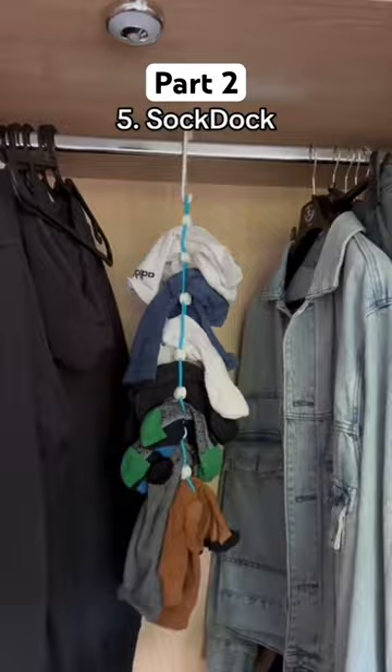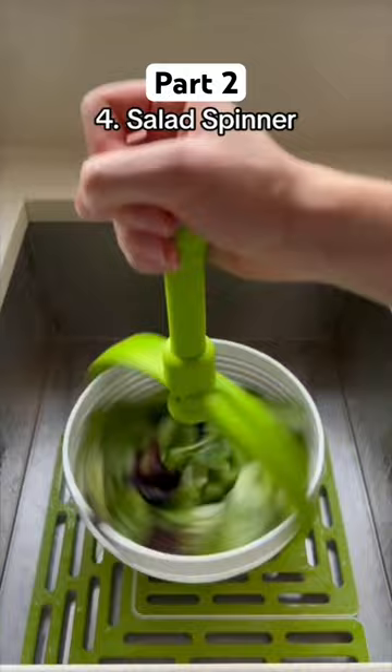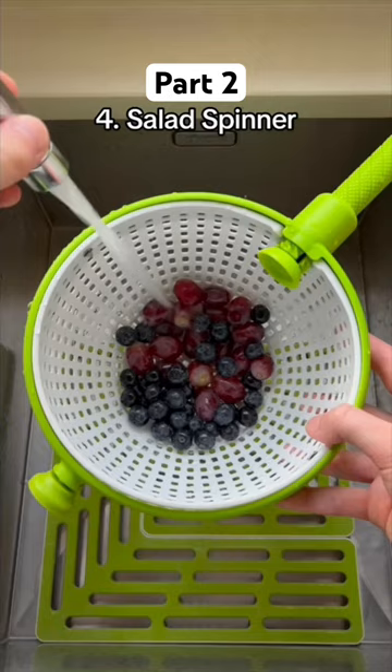This is a salad spinner which spins around super fast when pushing up and down, drying your food in seconds. It can fold up to save space and can also be used as a strainer.